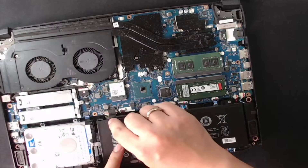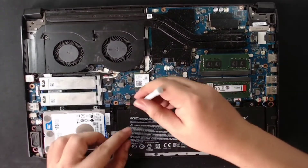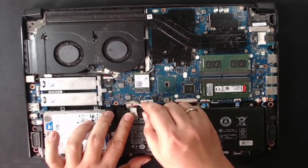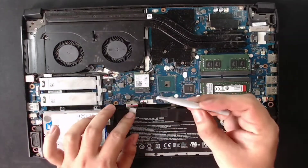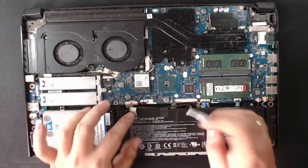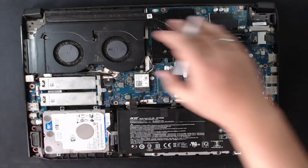So ito yung connector ng battery natin. Kasama rin ito dun sa precision key natin — ito yung mga panghugot na nakatab. So ito lang naman kailangan natin, alisin yung battery. Okay na, nahugot natin yung battery. Malalaman nyo kung ano yung battery — ito yung connected dito mismo, yun yung dulo. So pwede natin tanggalin tong part na to.